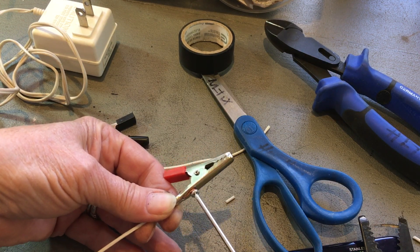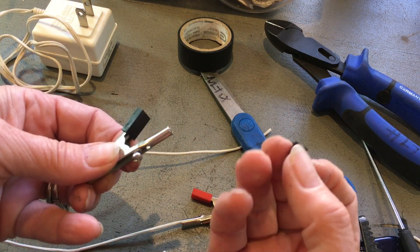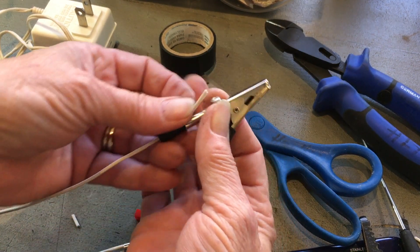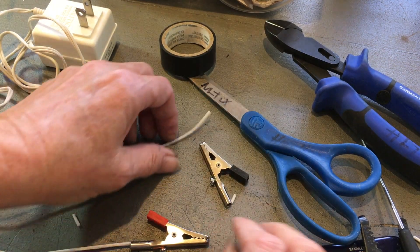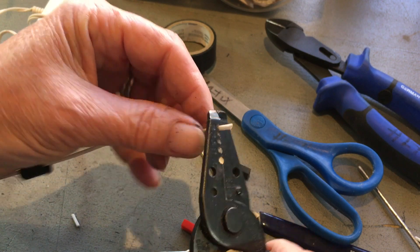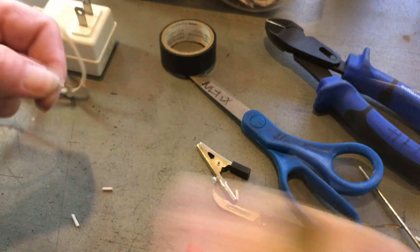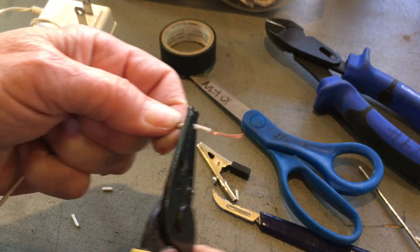This used to have — and I'll show you on the negative — a little thing like this. You want to put that on first, and then when you wire it, it slides up on this part over here. But I'm going to slather this with electrical tape, so I don't really care that much. If you want to use them, do it before you put the unit on because you can't get it on otherwise.